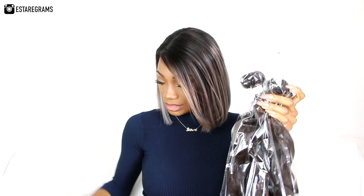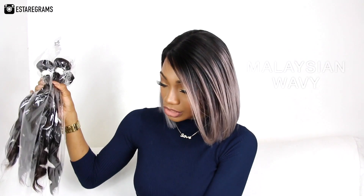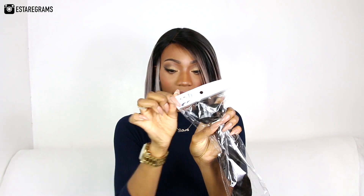Inside the box are the bundles and the closure. The silk-based closure was in a packet but I've also taken that out. This is their Malaysian wavy hair — four bundles of 22 inches, and the closure is 16 inches. I'm going to open up a bundle, smell it, see what it's like, and then do the same for the rest. They're all individually wrapped in their own packets, labeled '22 inches.'